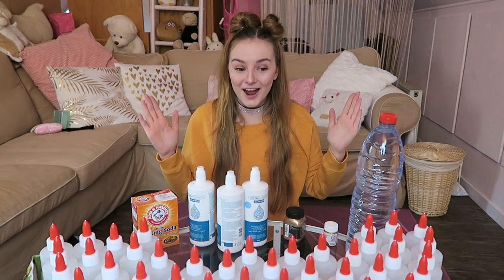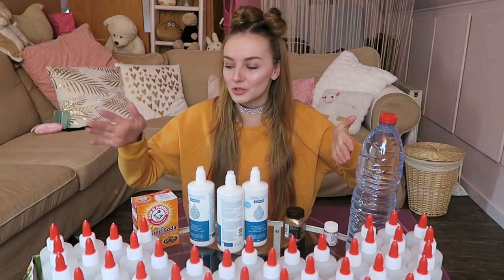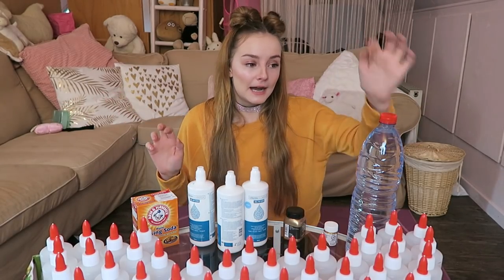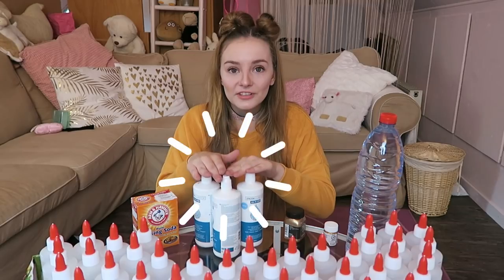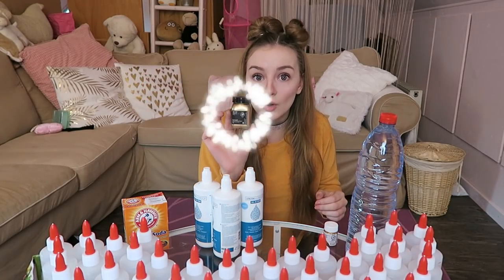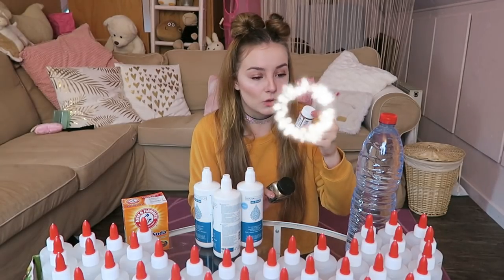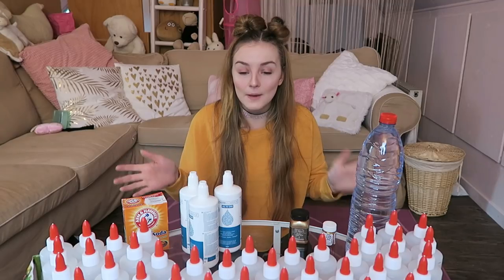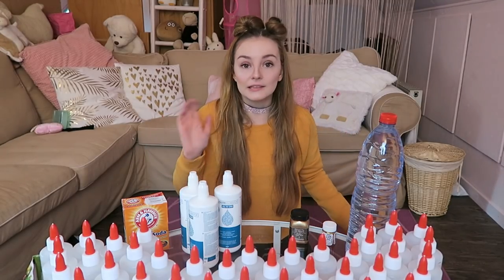3, 2, 1! Oh my god, so much glue! I'm going to make a lot of slime with this. I also have water, contact lens solution, baking soda, gold powder, and golden paint. So I'm going to show you how to make a giant slime — I'm going to make it in different batches.